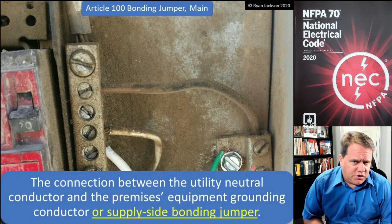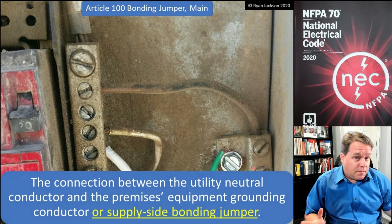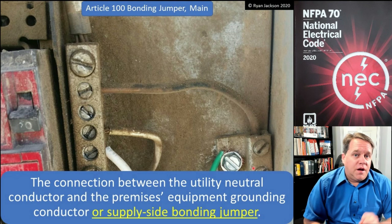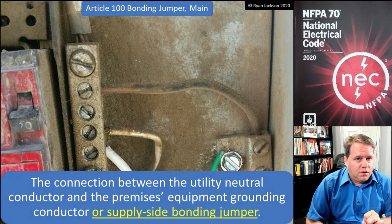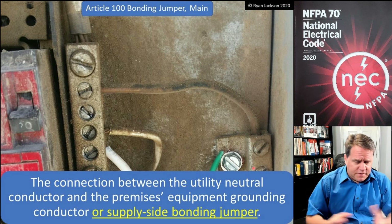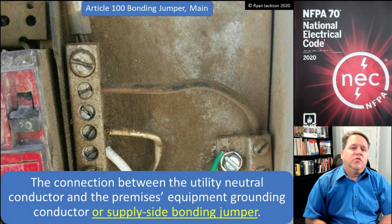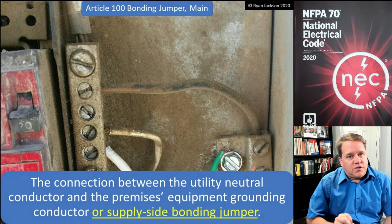The next definition is main bonding jumper. When inspecting, this would be my number one checklist item — the first thing to check on any inspection — because in my opinion, it is the single most important connection in the entire building. Think about that: in a big commercial building with thousands of different connections, you can point to one specific connection and say that's the most important.